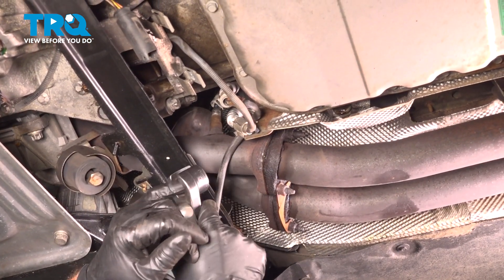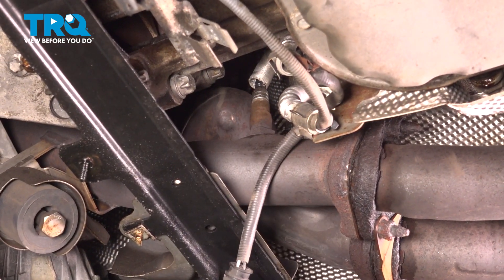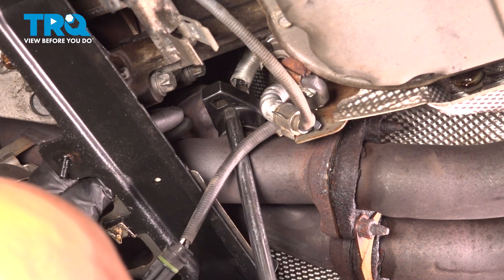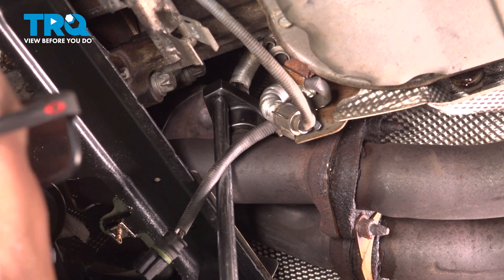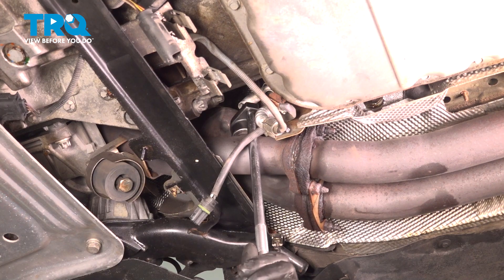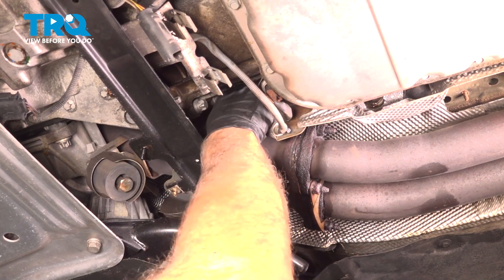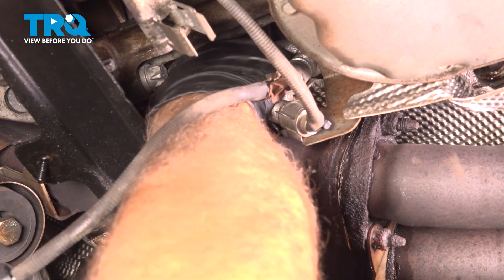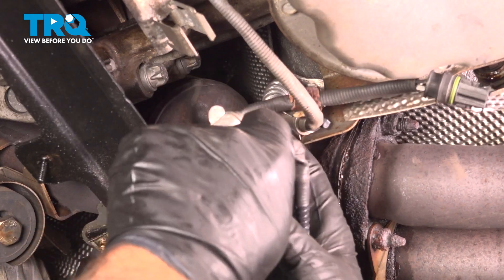Using an O2 sensor socket, go over the O2 sensor — I'm gonna have to put the socket on first. Loosen this up. Cracked it free. Normally, once you crack it free, it's easy — you can just do it by hand. Just twist it off, grab the O2 sensor, and pull it right down.